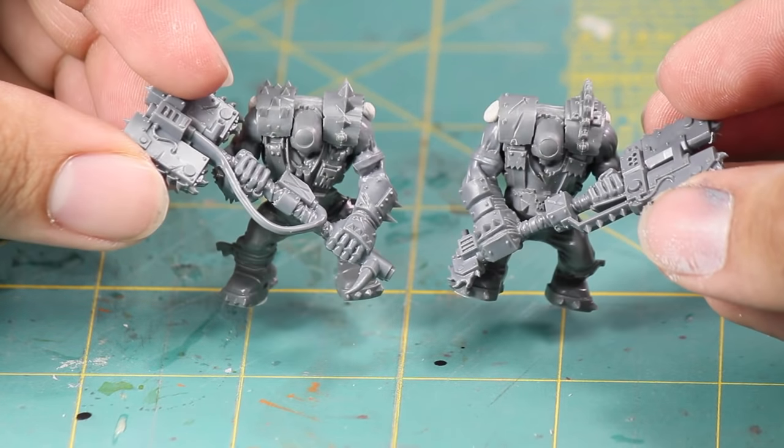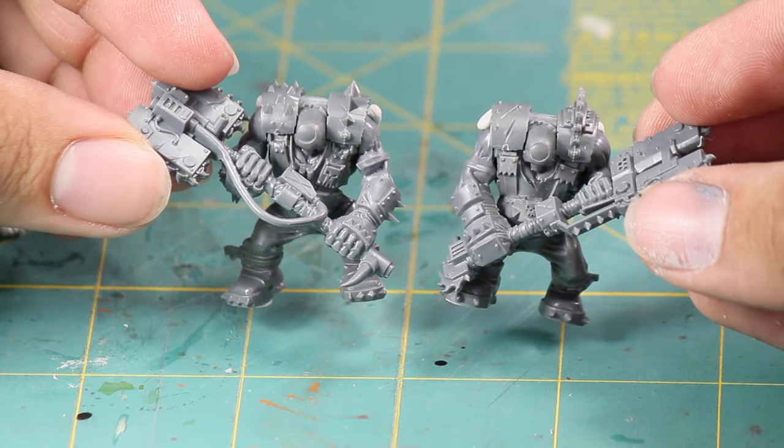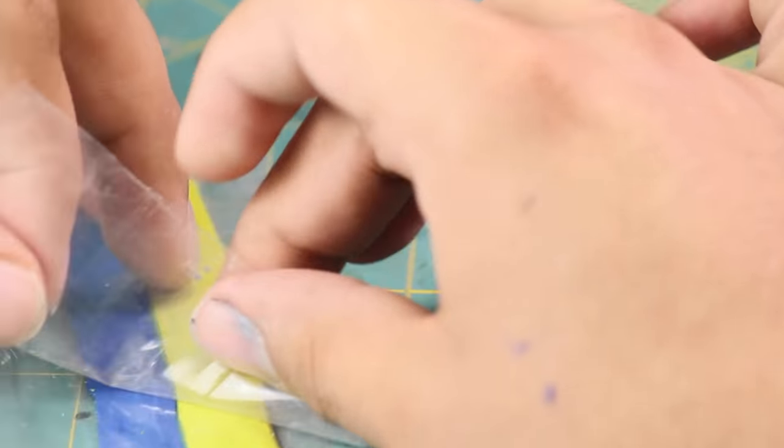I glued the chopper swords on, but for these big two-handed saws, I'm going to hold off on gluing for now. They cover up a significant amount of the model and would make getting a paintbrush in there difficult, so it'll make painting easier if those swords are left off the model. More on that later. And for my boss knob, I wasn't completely satisfied with the range of motion for his arms, so I decided to add a little green stuff putty in between.